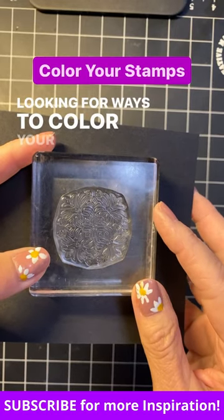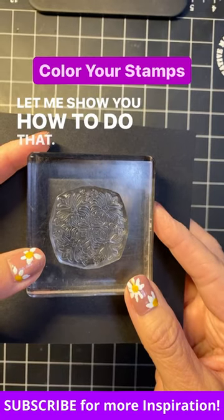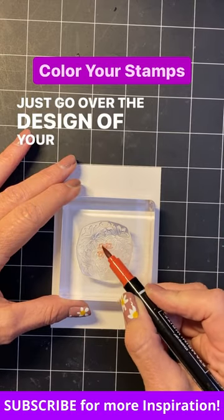Looking for ways to color your stamp using lots of different colors? Let me show you how to do that. Take your Stampin' Write marker, use your brush nib, and just go over the design of your stamp.